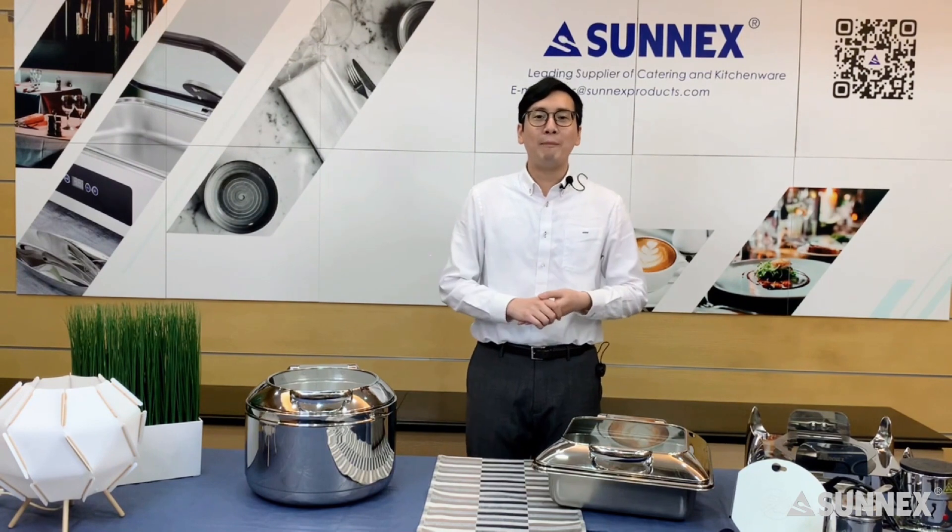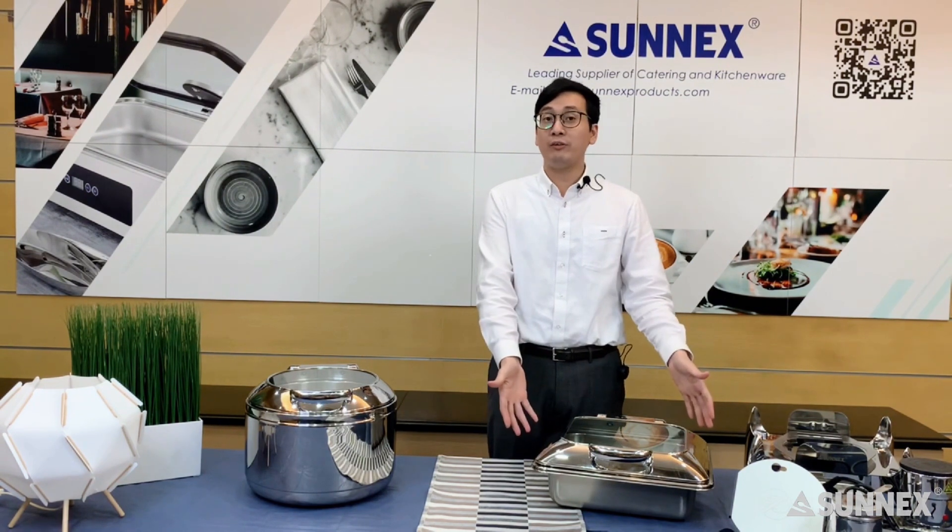Hello, everyone. I'm Meng from Sunnex Products. Today, I'm going to introduce our feature chafer. It is the Vianna chafer.